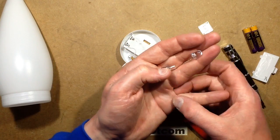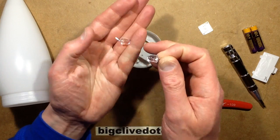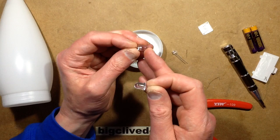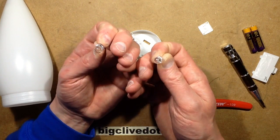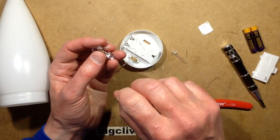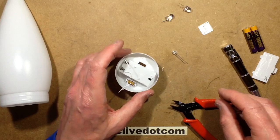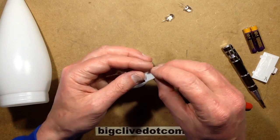You can find these on eBay if you do a search for '5 millimeter RGB LED' and then type 'slow' - that's usually the keyword that comes up with these. You also get fast ones which cycle through quickly and flash as well. There's quite a wide variety of them and sometimes you don't get the one you wanted.